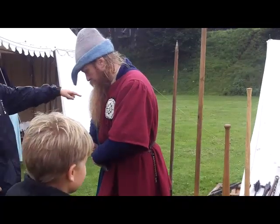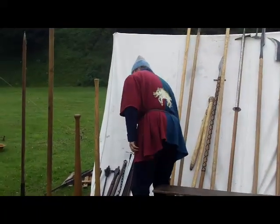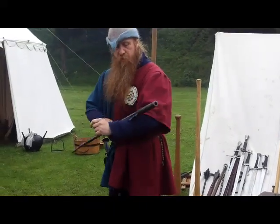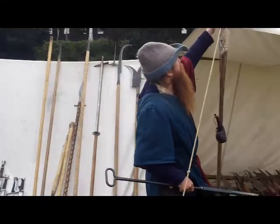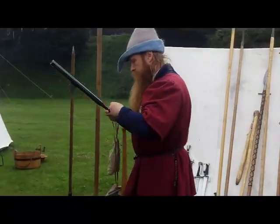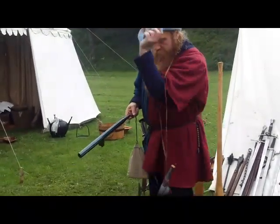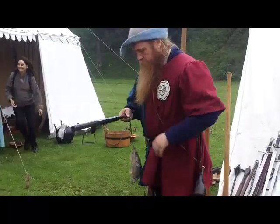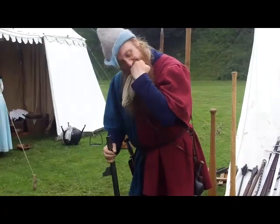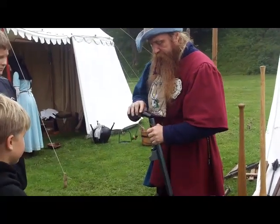That blueish, greyish thing by the dagger — is that a hand gun? That's a hand gun, yeah. A hackbut, a hook butt. Looks like it can do nothing. So — there's my powder horn. I'm going to have that on my belt. So you start off — take the top off your powder horn and you pour in.